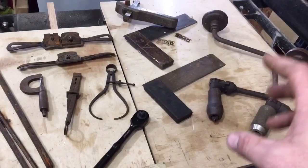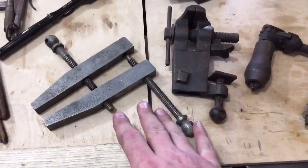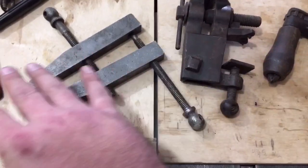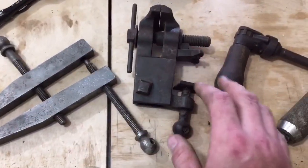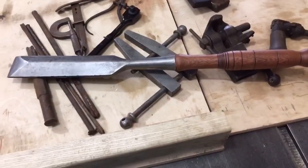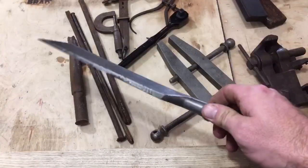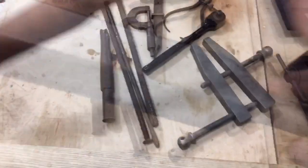These right here are a couple of tools from William Logan that I've already restored or cleaned up as much as I'm going to. Sometimes I don't need things to be perfectly shiny — I just want them to be functional, and I don't mind them looking a little old.